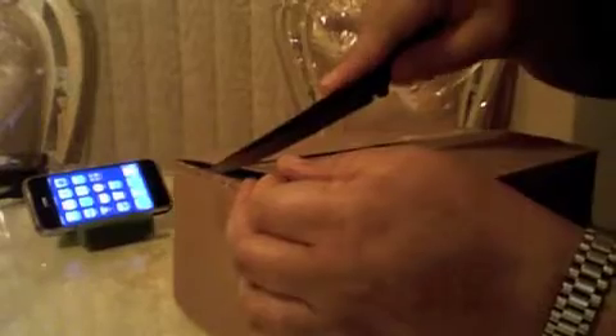Hey guys, this is my big unboxing for 2011. I figured I wanted to start the year off right and have something special to unbox for you. From the title you've got an idea of what's in this box, but it's always good to see a live unboxing. I just got this package minutes ago and I'm here to share the moment with you all.